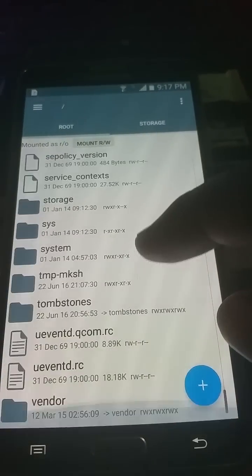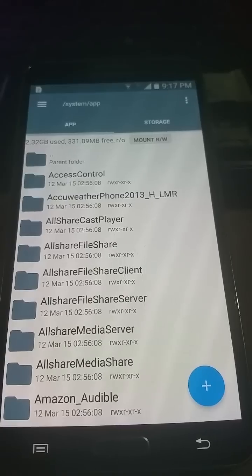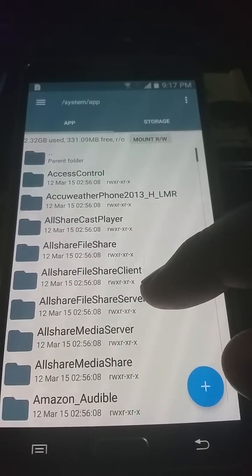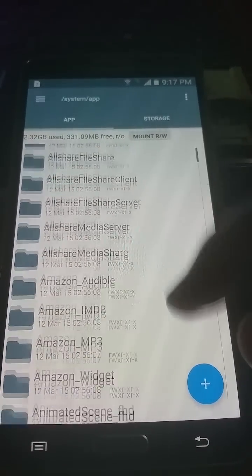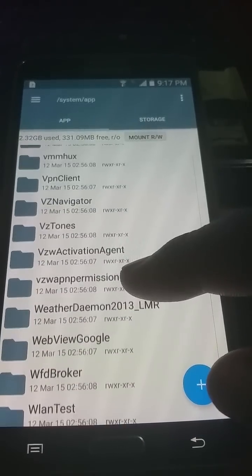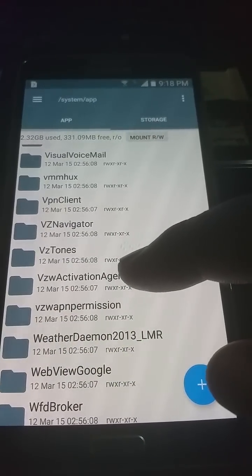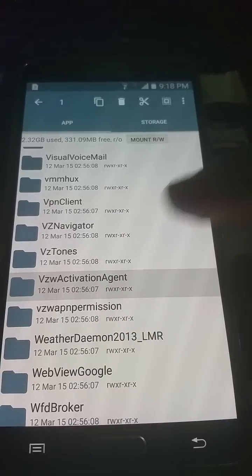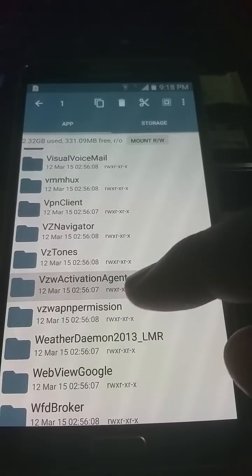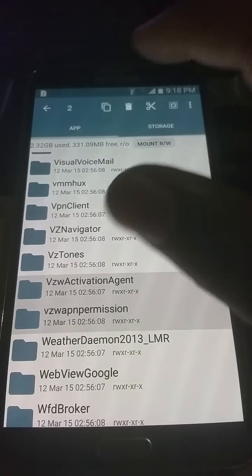Scroll down to System, then select App. Look here — if you see Verizon Activation Agent, if not scroll all the way down until you see it. You're going to delete it along with Verizon. Delete both files.